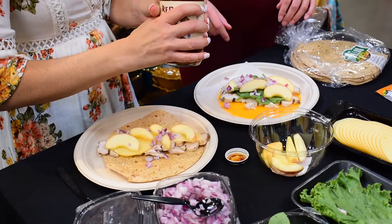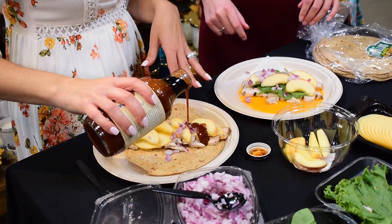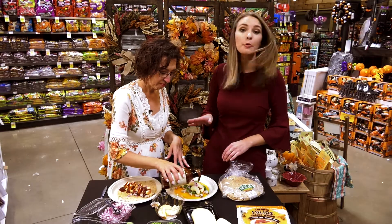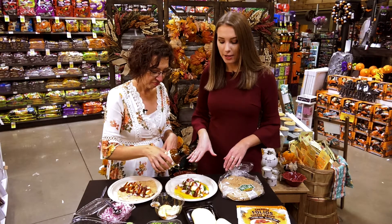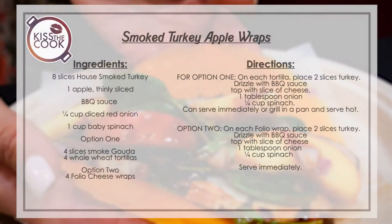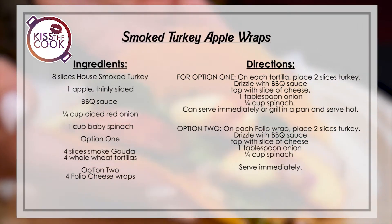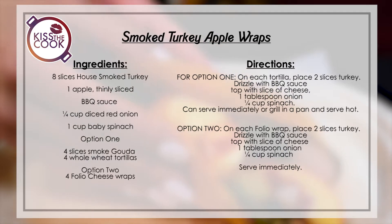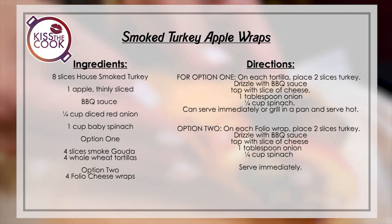And don't forget some onions and some barbecue sauce. I saw some Memphis style on the shelf, but I'm all about Texas, so I grabbed some that's locally made. So you have tortillas made right here, sauce made right here, and the turkey is smoked in-house — it looks beautiful! Go ahead and wrap them up.